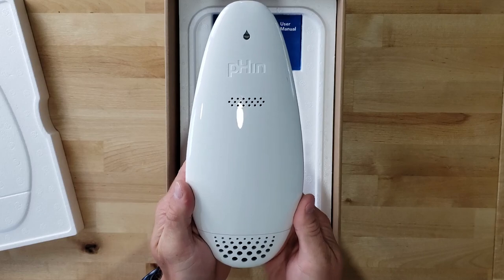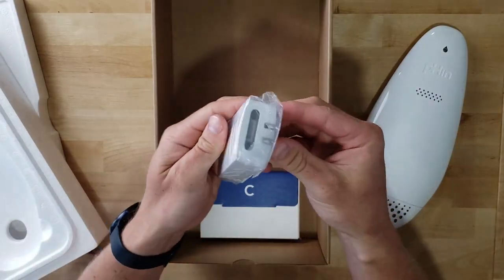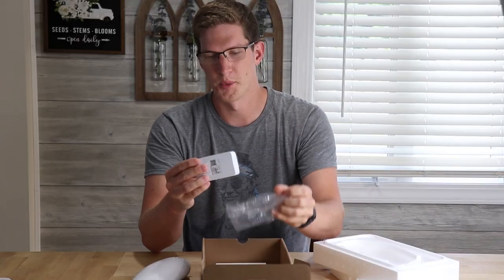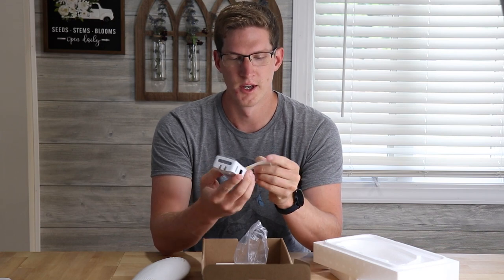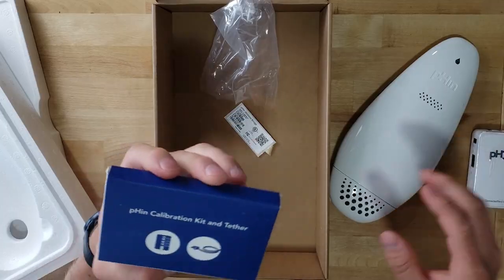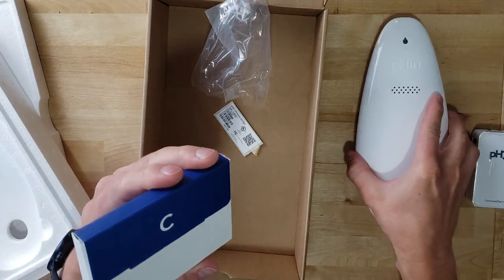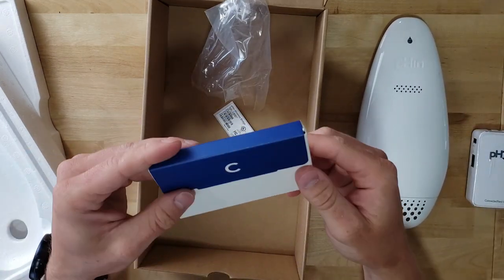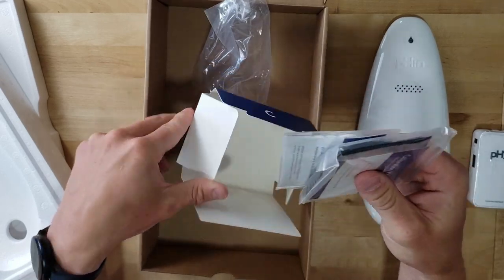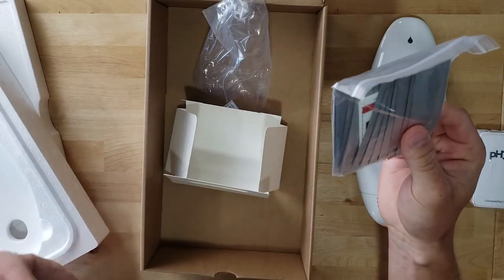Here is the monitor itself that sits in the pool. Here's our manual, and here is the Wi-Fi bridge that sits inside your house or garage. I'm going to be putting it in my garage because I have good Wi-Fi signal out there, and this is what actually communicates with the Finn itself. And this is a calibration kit and a tether if you want to tether this to your pool stairs so it doesn't float into the skimmer basket. Inside the calibration kit we have a bunch of calibration strips, and this is the tether itself.